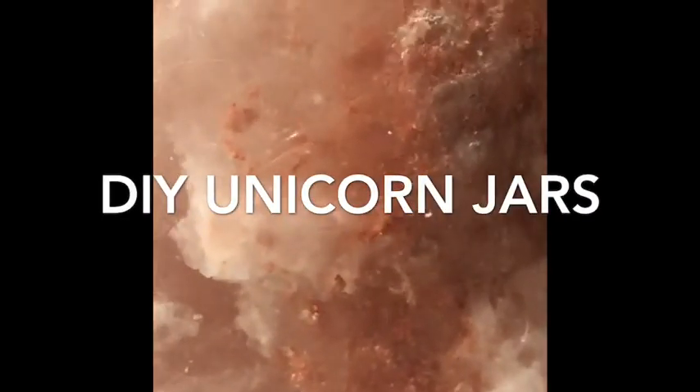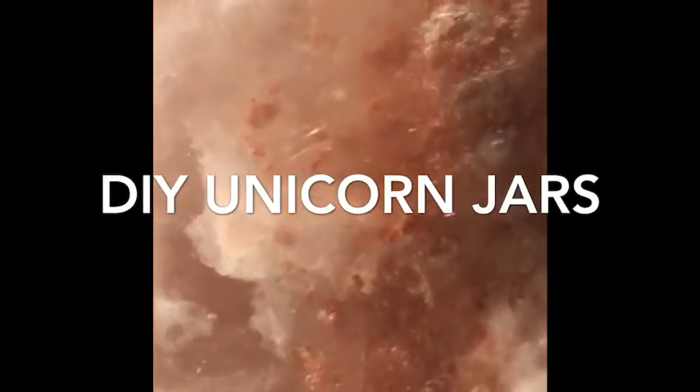Hey guys, so today we are going to be doing a crafting video and we are going to be doing unicorn jars.